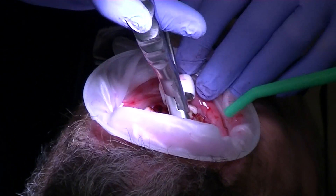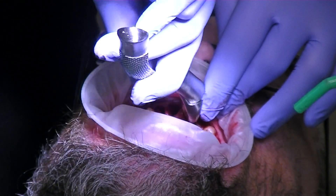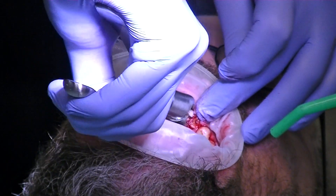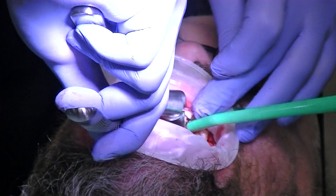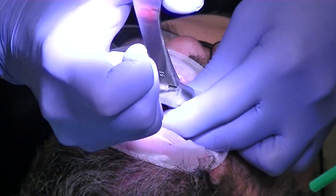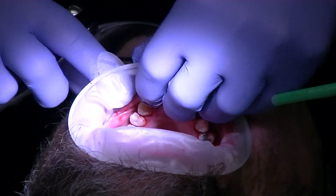Now we go back to our forceps. I want to make sure I grab it on solid tooth structure so I don't just break the coronal portion. Here we go — just do a twist. There's a lot of mush in that tooth. It's not as loose, so we're going to go back to the physics forcep.